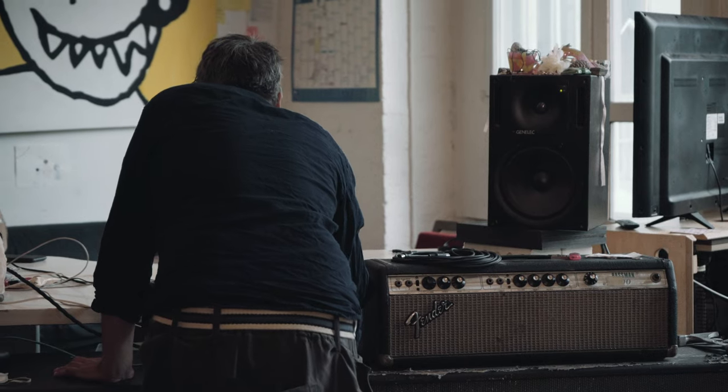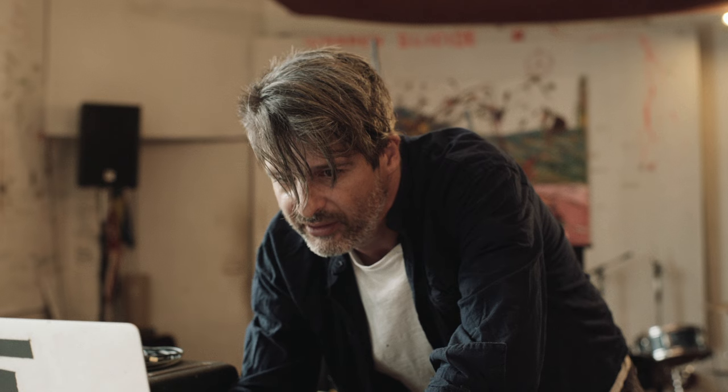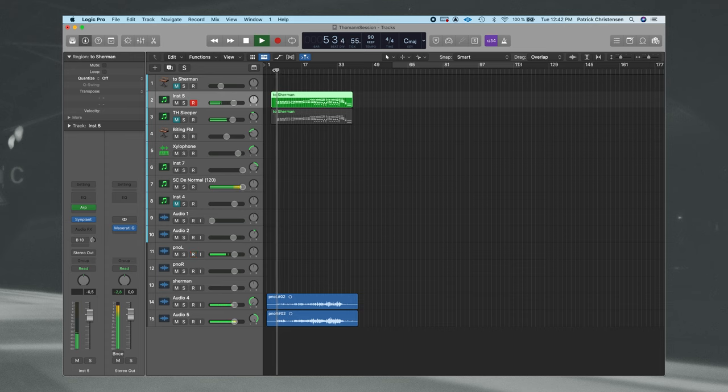That's pretty cool. And now what I'd like to do is add some movement. So let's turn on the arpeggiator in Logic. Now we've got this movement, which gives it a lot of energy, I think.